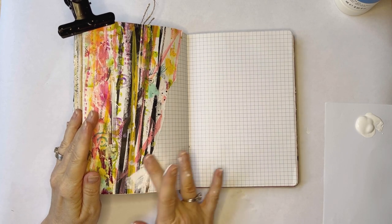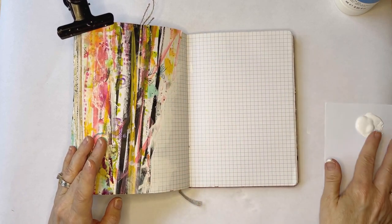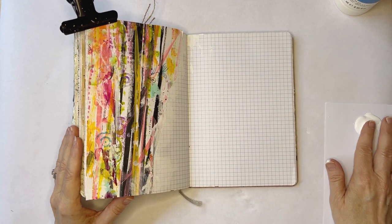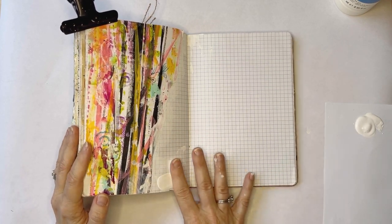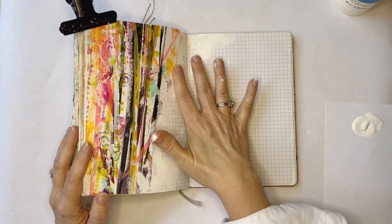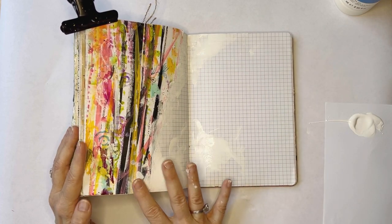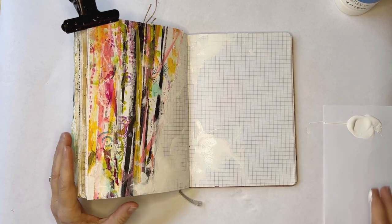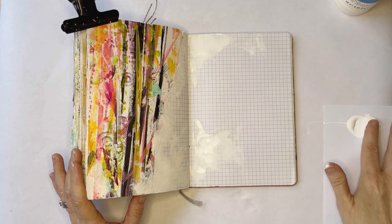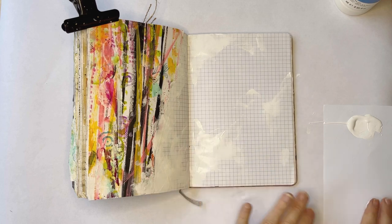What I want to do here is just sort of fade this edge into the page. Then I think I will bring out some more gesso in this direction, just for some more interest. I do like leaving some of these grid lines to show.